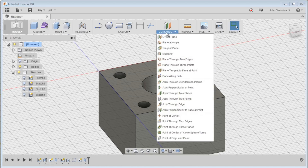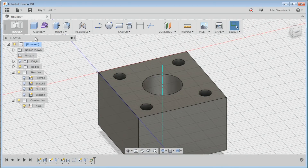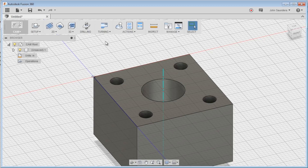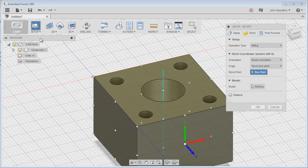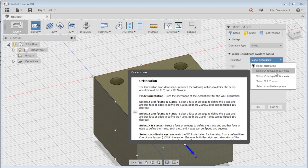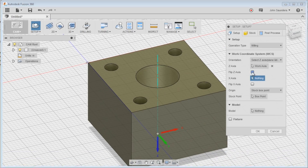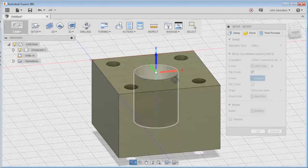Now CAM. I'm not happy with Fusion 360's coordinate system right now, so while we're still in the model we'll construct an axis through the cylinder and click right there — that creates a line right through the middle of the part. Now go to CAM, set up a job — click setup, new setup, and orientation. I'm going to change from model orientation and choose select Z axis and X axis. Z axis we want pointing down, so I'll click flip — that's exactly what I want. If you point your arms up and bring them down, that's Y positive and X positive. Click okay.